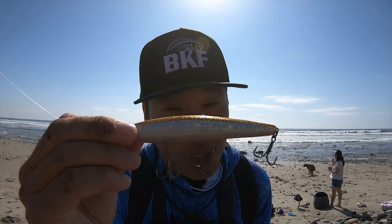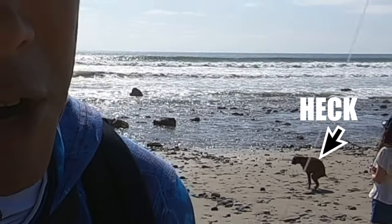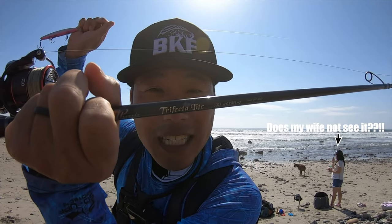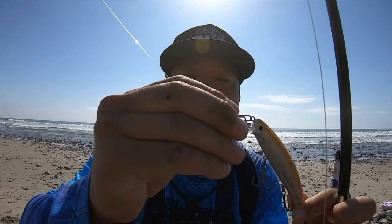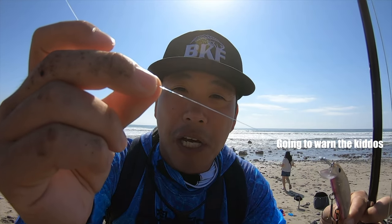I'll show you what I'm doing here — throwing the Lucky Craft, perhaps the deadliest jerk bait to use in shallow water situations from the surf. We're gonna be targeting halibut, bass, and whatever else wants to bite. I'm throwing the Phoenix Trifecta Light 903 medium light. We've got 30-pound braid on here and a 50-pound Tactical Anglers clip attached to some 12-pound fluorocarbon leader.